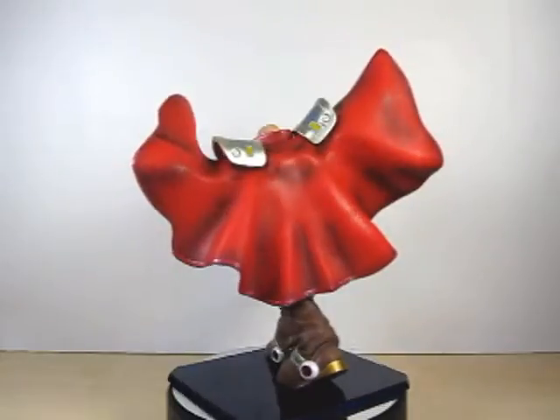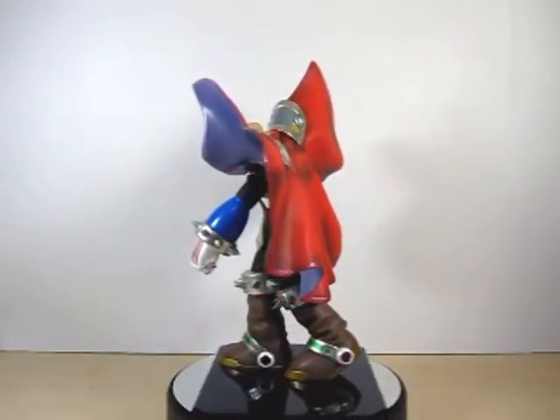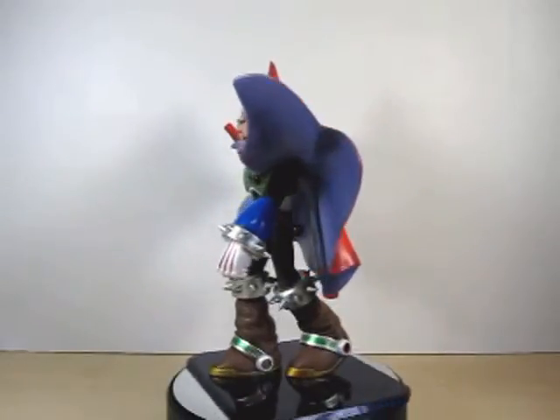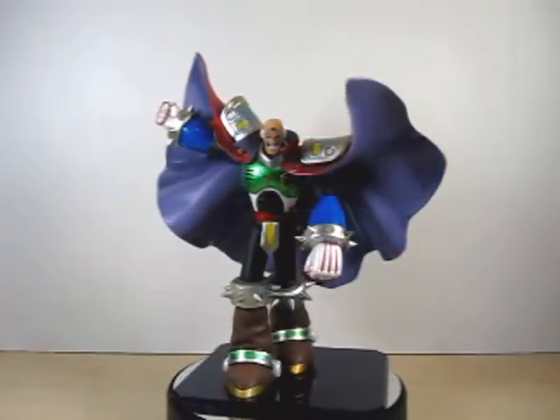This has been a review on the Figuarts Zero Rockman X Sigma. I hope you enjoyed. I'm Eugene, signing out — have a good day, and I will definitely see you next time. Bye.